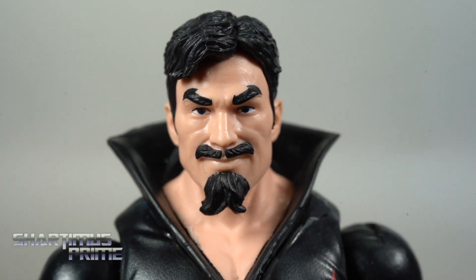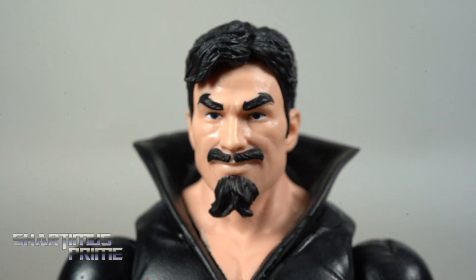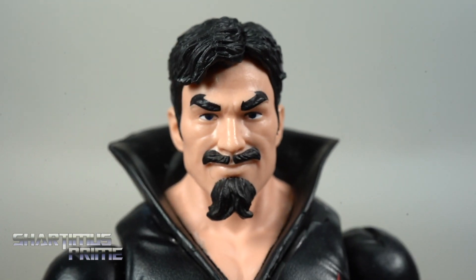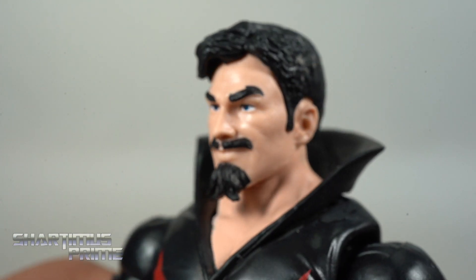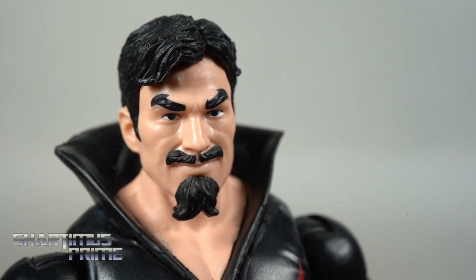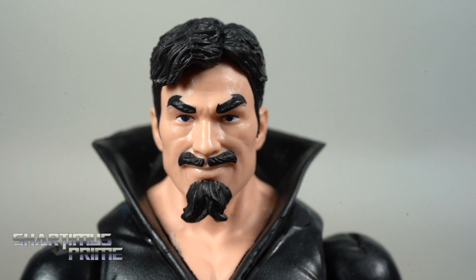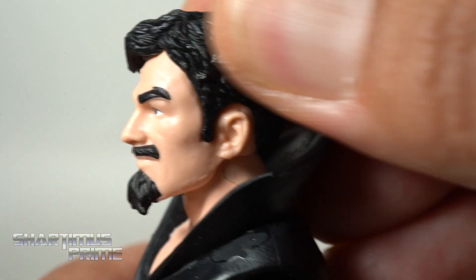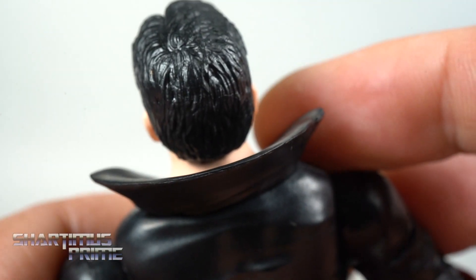This is an okay-looking head sculpt — not fantastic, not bad either. From promo images it looked a lot worse than what I'm seeing right here. I think through the promo images you couldn't see all the detailed sculpt on the face — it probably looked too flat. But there are some nice wrinkles in there. Maybe some shading or a slightly darker tone could help, but I actually think it's just fine. It looks like Black Tom Cassidy to me. He does have a little bit of a 'Something About Mary' thing going on in his hair — I've been trying to get rid of that.